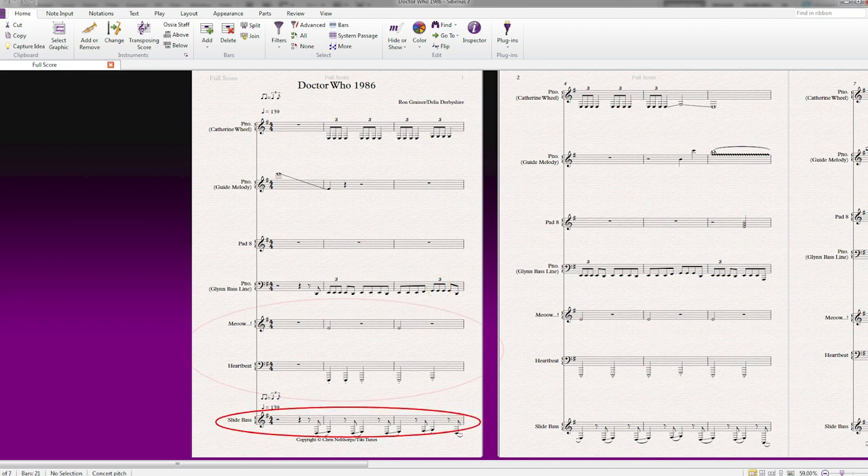I did notate the slide bass but I'll get into that in a little while. Then we've got these two lines here that I've named 'meow' and 'heartbeat' — these are both to give more emphasis to the bass line. For years I've been convinced that I can hear these three quarter-note thumps immediately after the sting ends and the bass line kicks in. I'm not sure if they actually exist, but I decided to put them in anyway as I quite like them, and again this isn't intended to be a slavish remake of the 1986 version.